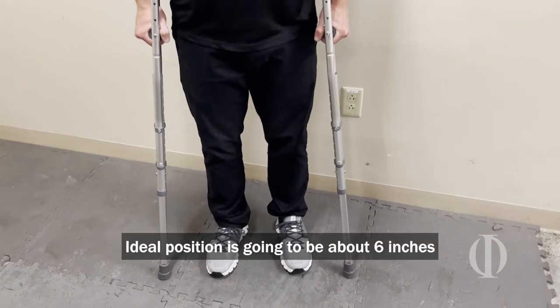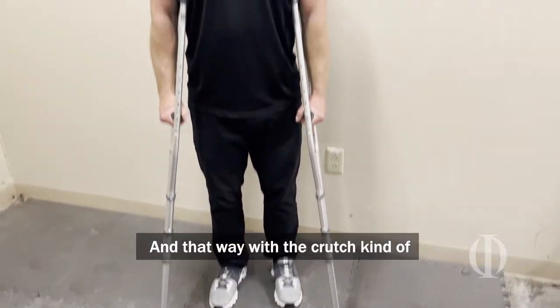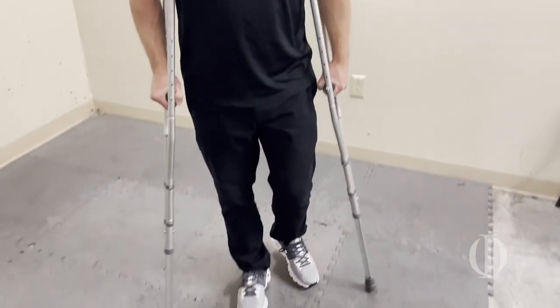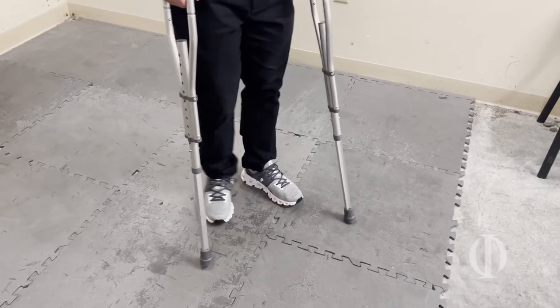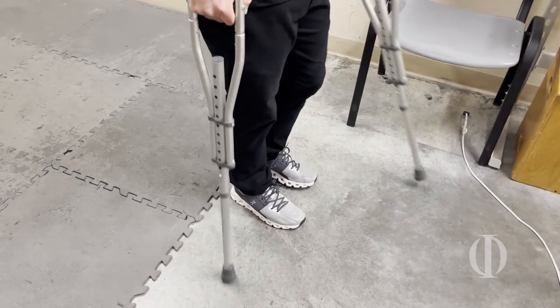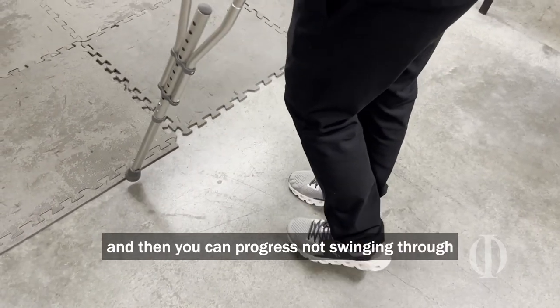The ideal position is going to be about six inches out and about six inches forward. That way, with the crutch kind of pinned to your body, you can put weight down through the handles, lean forward, and then swing through. We always recommend that when you're trying to use crutches at first, you start by getting used to swinging to them, focus on making some very wide turns, and then you can progress by swinging through.